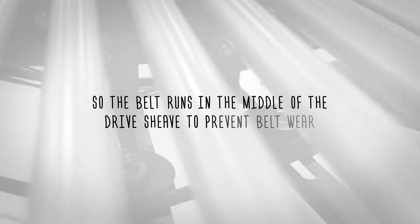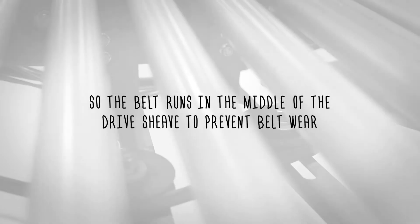Following proper lockout tagout procedures, align both idler shivs with the drive shiv so the belt runs in the middle of the drive shiv to prevent belt wear.